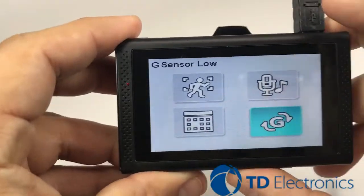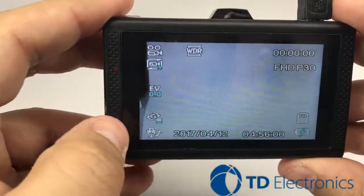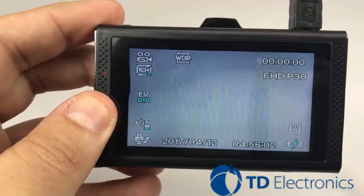Pretty simple. Hit back your menu button and you'll notice that it is currently on low. Thank you for watching.